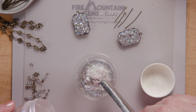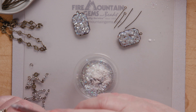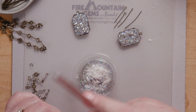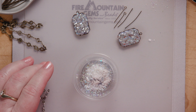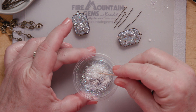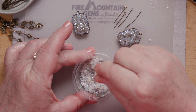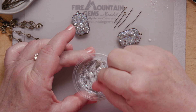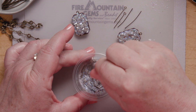Then a little bit of this mica powder — this is actually a sparkle blue mica powder. I know it doesn't look blue here, but when it gets wet, it has a very shimmery blue sort of color. And then our very fancy stir stick — a toothpick. I'm just going to start stirring that up. I want it to be the texture of thick oatmeal, and if I don't have enough stuff, I will just add a little bit more.